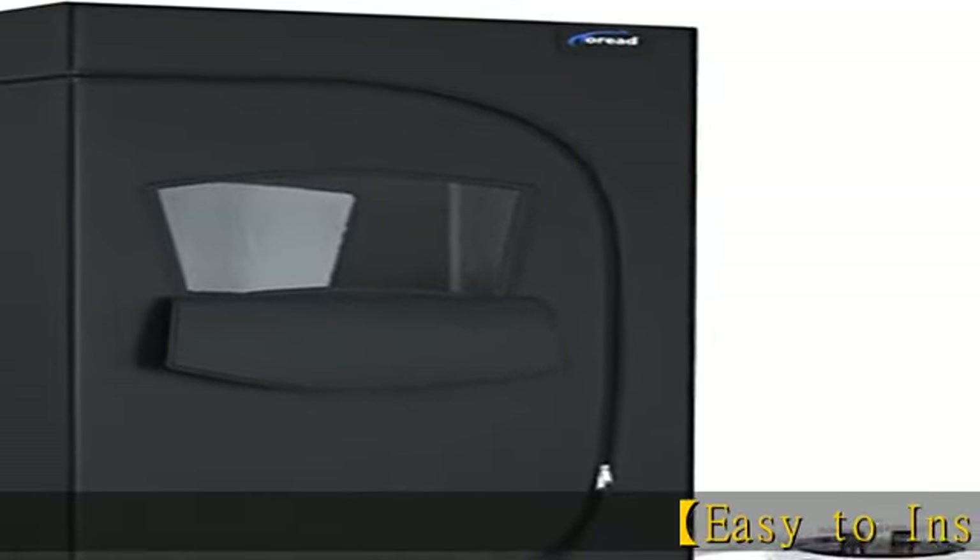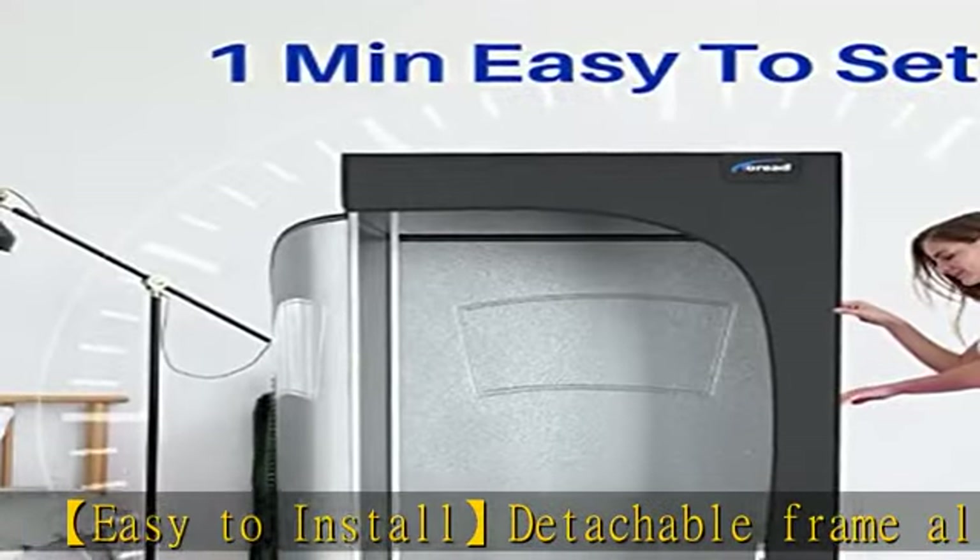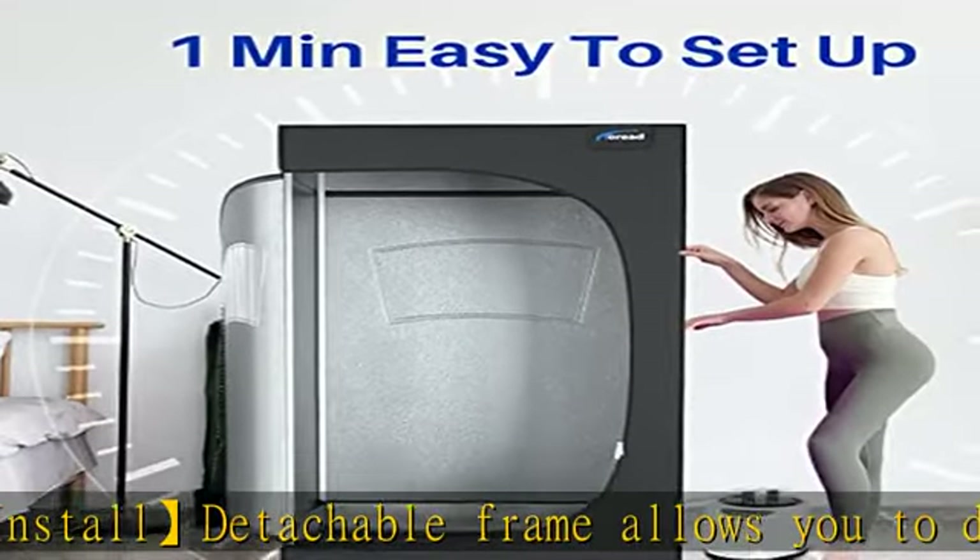Easy-to-install detachable frame allows you to disassemble for easy storage, and the stainless steel structure is not easily deformed, guaranteeing a long service life.